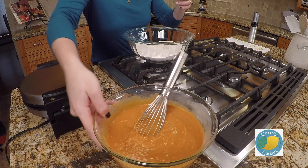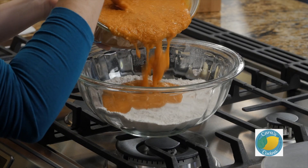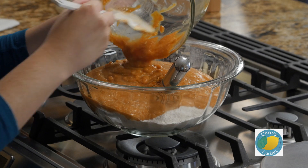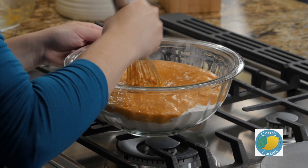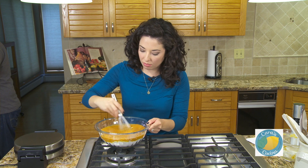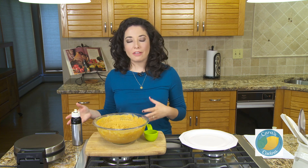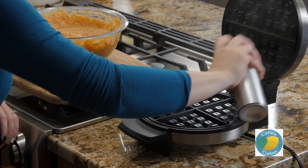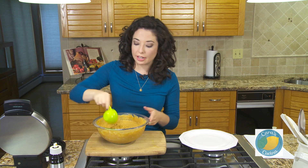Finally we are going to mix our wet ingredients into our dry so that we have a nice batter. I have my waffle iron preheating and I am going to give it a little bit of grease with cooking spray. Then we're going to add our batter in about a third of a cup at a time.